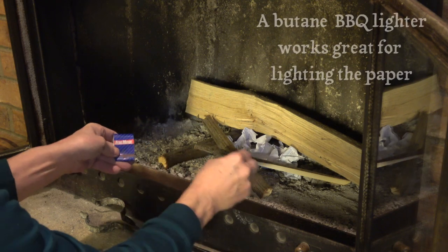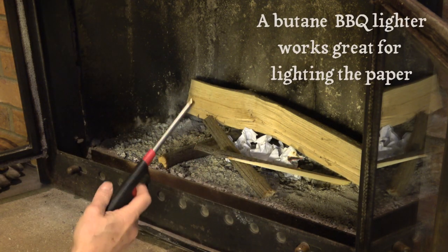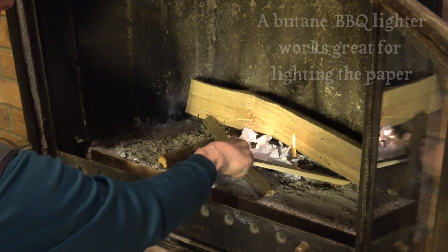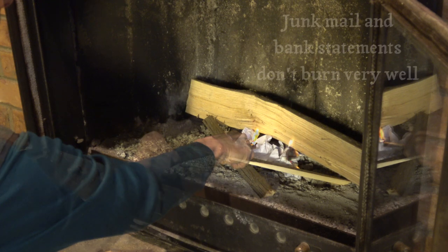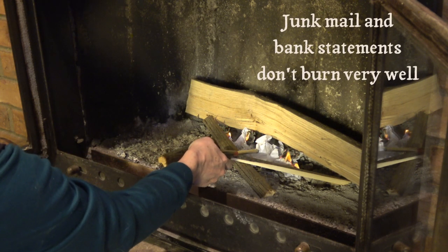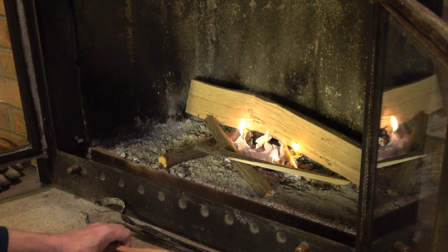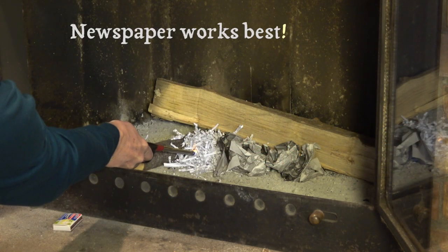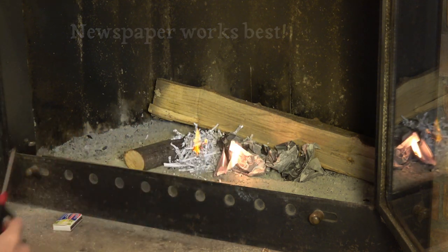While matches work fine to light a fire, a butane barbecue lighter is nice for getting the flame into where you want it, and you can hold it on for as long as you need to to get the fire going. As much as I'd rather burn bank statements and other documents rather than recycling them where they could get stolen, I found they don't really burn very well. A test of even shredded documents versus crumpled newspaper showed that the newspaper clearly burns better for starting fires.